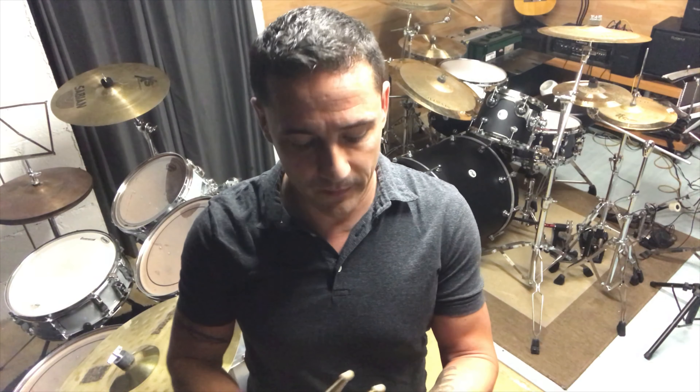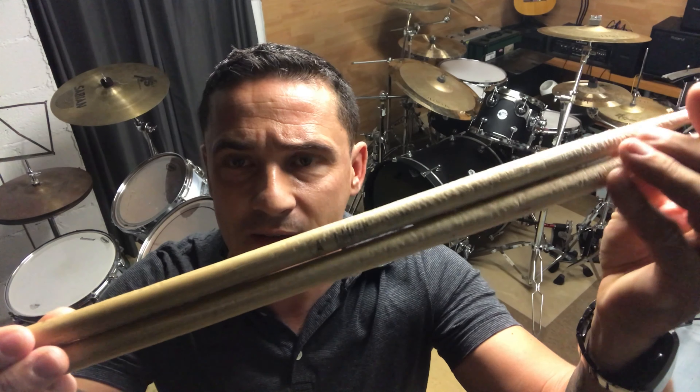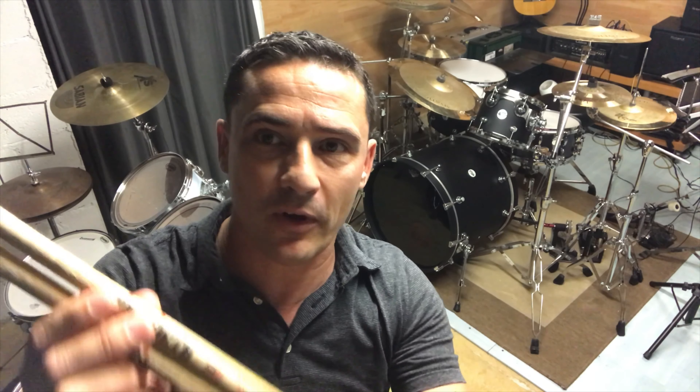On va commencer par le début, donc au niveau baguette, voilà ce que j'utilise actuellement. Voilà les deux modèles que j'utilise le plus : ce sont des baguettes Justin Larue, des 5A Nicory, et Justin Larue qui est un fabricant français basé à la Vore. Petite dédicace Justin. Et nos chers amis américains, voilà les Vic Firth — je joue avec des baguettes F1 avec le bout bien rond.